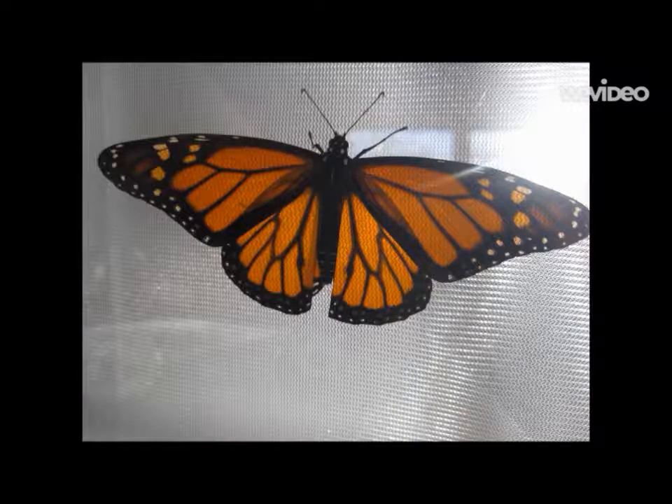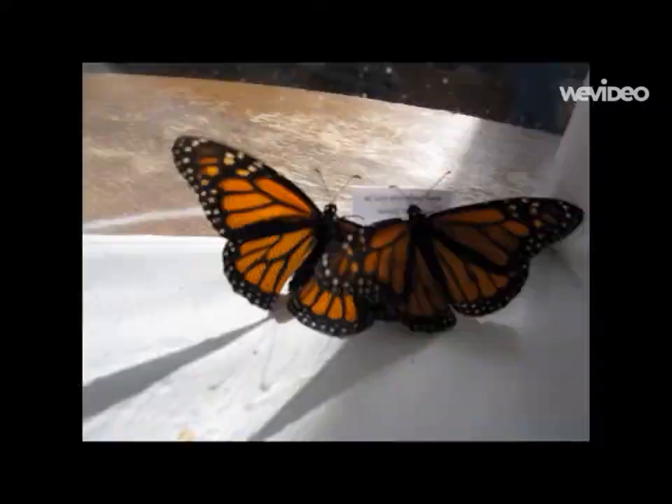A monarch butterfly's wings are orange and black. Male monarchs have a dark dot on each of their hind wings. The dark dots are made out of six scales. Female monarchs don't have any dark dots. Monarchs also have white dots on the edges of their wings.